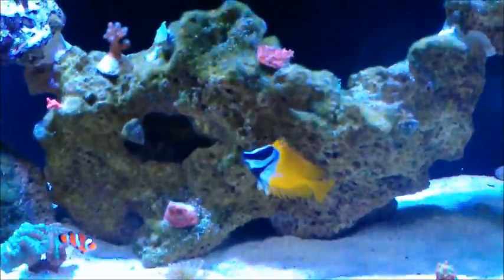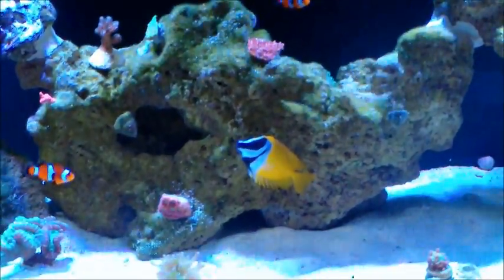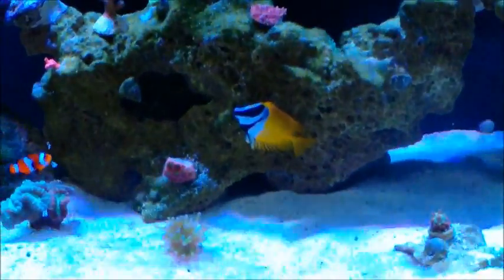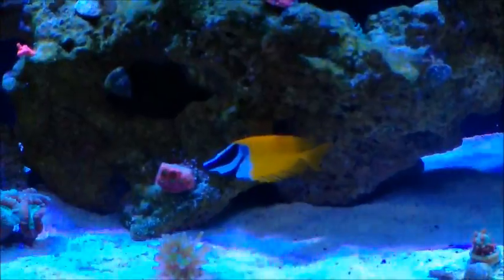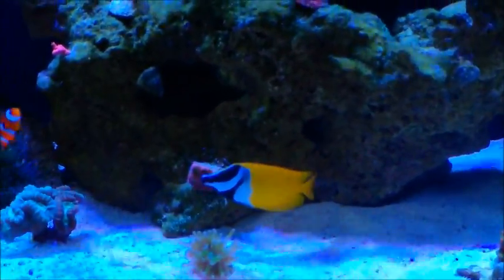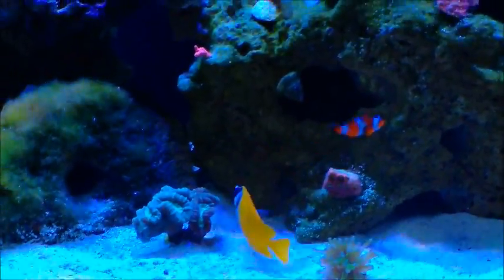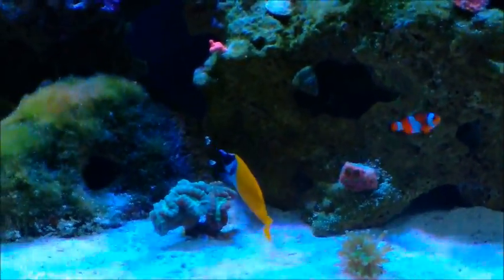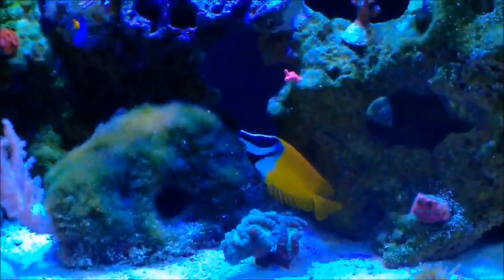He likes to display his poisonous spines from time to time, especially when he's being videotaped. All in all, he's doing a pretty good job. I don't think he's going to be enough to combat my green hair algae alone, but he is doing a great job. I think within the next couple months I'm going to pick up a bristletooth tang, and that should probably complete my green hair algae battle.